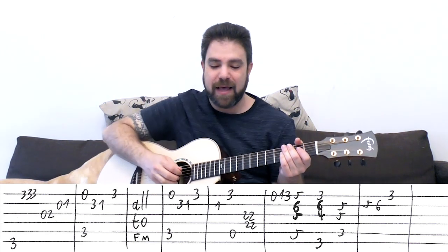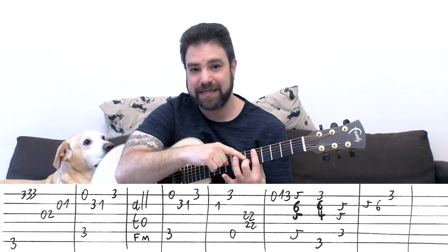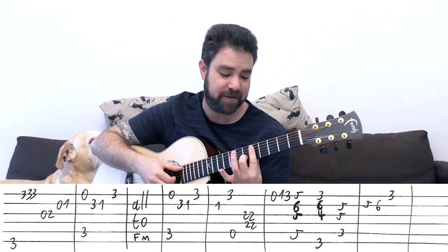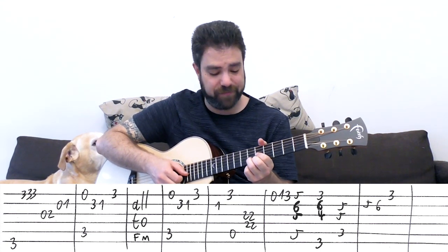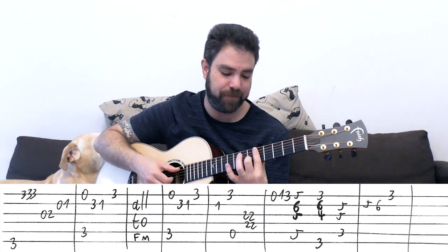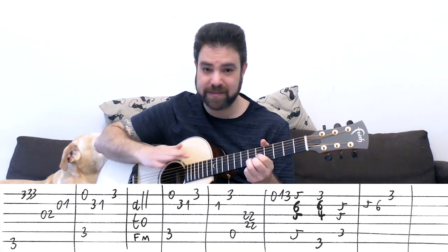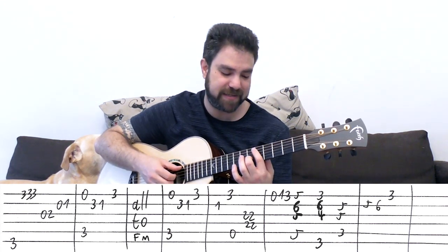3 on the 1st, A bass, 2, 2 on strings 3 and 4. And then 0, 1, 3 on the 1st string. Then you have D minor - you can just bar the 5th fret with 6 on the 2nd string, play strings 1, 2, 3 and 5. You can also just do a D shape on 5: 5, 6, 5 with the open D string - that also works. You don't have to bar. 5 on the 5th is an open D string - it's the same note, it's D.